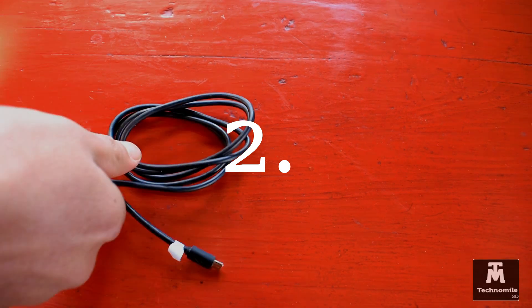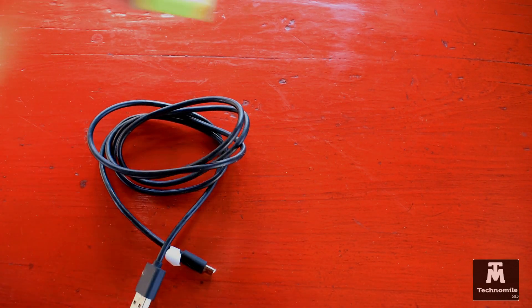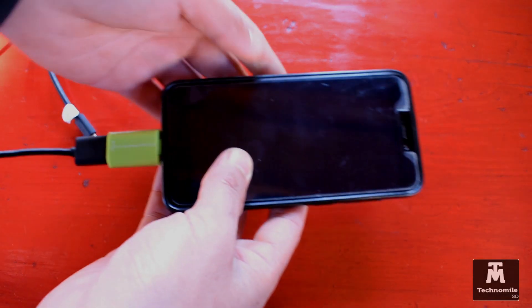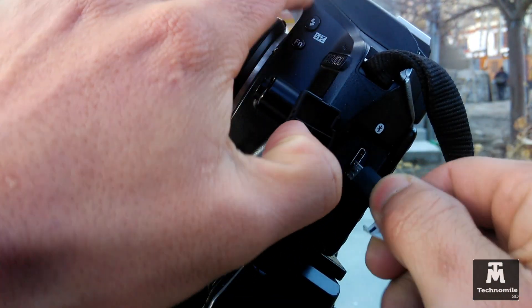Method two is for those who do not have IR remote functionality built into their smartphone. All you need is your USB data cable and an OTG adapter. Connect the OTG adapter to the smartphone and the USB cable to the camera.